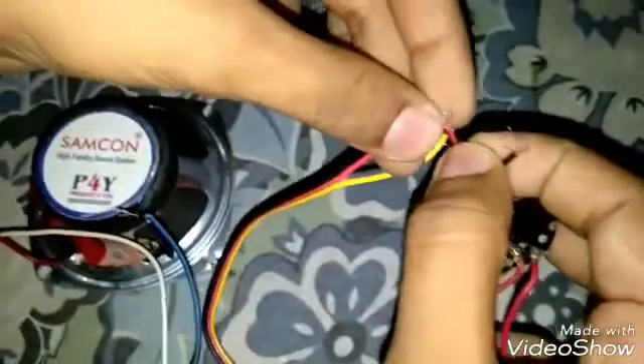Here also there are black, red, and yellow wires — let's connect them. Connect yellow first, then red, then black. Yes, our work is almost done.